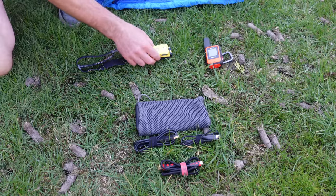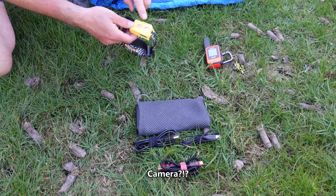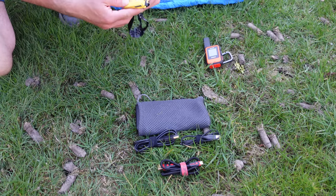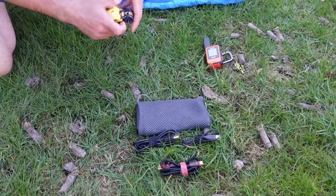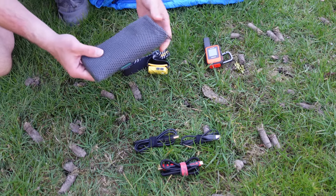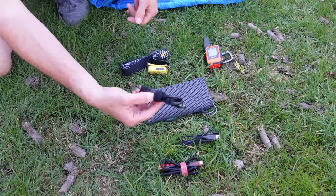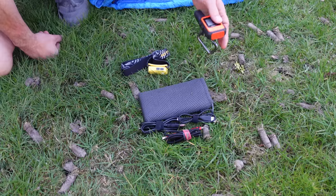So for my electronics, my head torch is the Nitecore NU25 — a fantastic little torch that really punches above its weight for its size and weighs almost nothing. Some people take the headband off and put on a little bungee cord to make it even lighter. Here is my 20,000 milliamp RAVPower power bank for charging up my phone, camera and other accessories, plus various USB cables. And the Garmin inReach Mini.